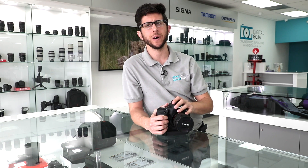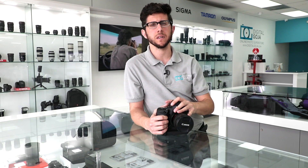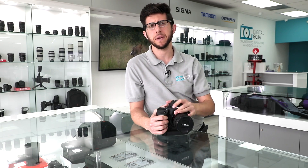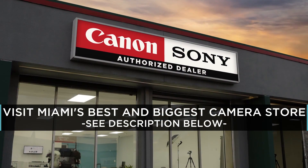Adam here from Digital Goja. Today I'd like to go over a frequently asked question about the Canon EOS 1D X Mark II. So if this video helps you out, please hit us up with a like button underneath, subscribe to our channel, and if you're in the Miami area, please check us out at the Digital Goja showroom.